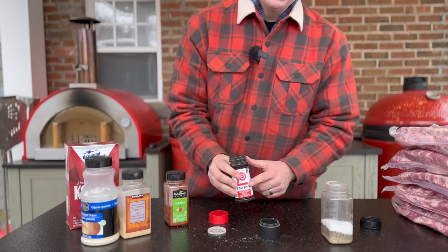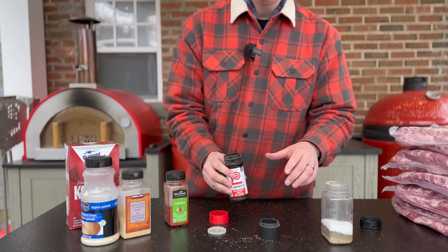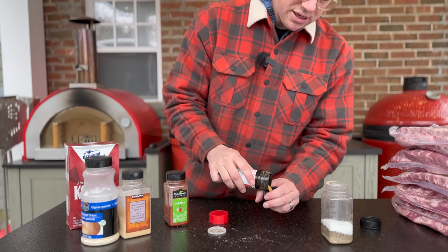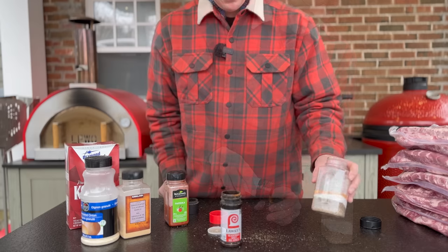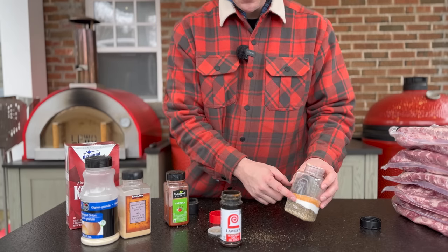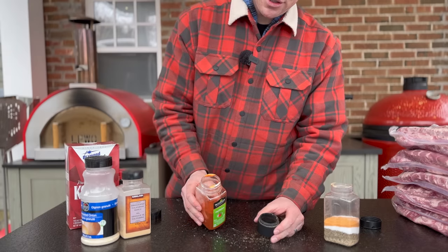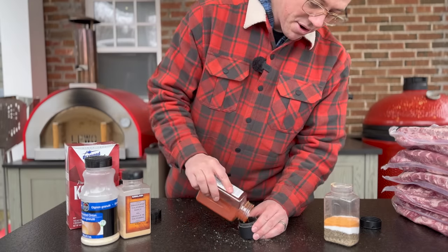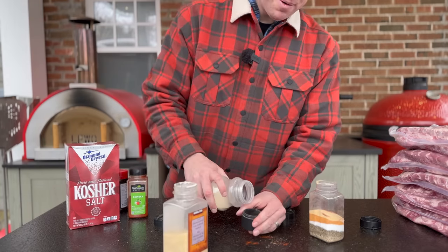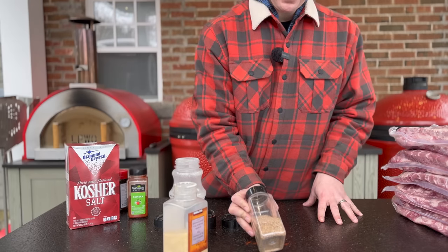The remaining two-thirds of the salt I'll do as Lowry's. If you can't find Lowry's, I'll put a copycat imitation rub recipe down below that you can make quickly at home and get the same result - the ratios are just a little bit different, so that'll be at the bottom of the description. So now we are two capfuls of pepper and essentially two capfuls of salt - 50-50 salt and pepper at this point. For a little bit of color, I'm going to add some paprika, about a quarter cap. Some garlic, and about a half cap of onion today. Give this a good mix and our rub is ready.